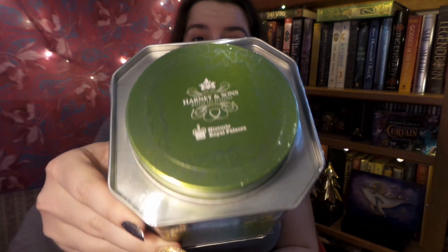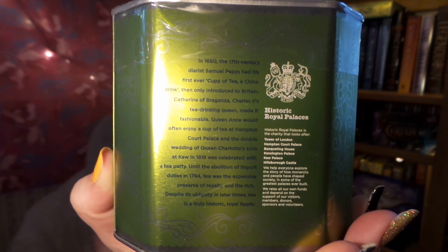This tea tin is part of the Historic Royal Palaces collection — just awesome. So that is that little haul done. If you're interested in picking up anything from Harney and Sons, I do have a coupon down below that you can use to save some fabulous money on your order. Shipping is free for the continental United States, so that is another awesome plus for them.